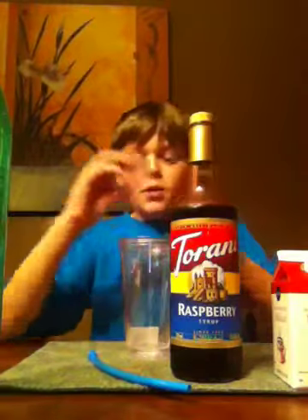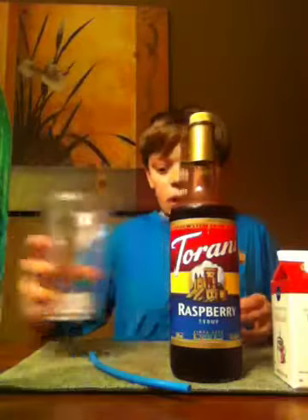And you need something else - you also need a medicine cup to help measure all the stuff.